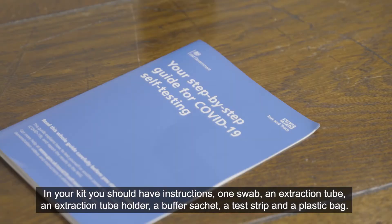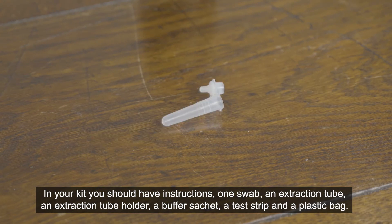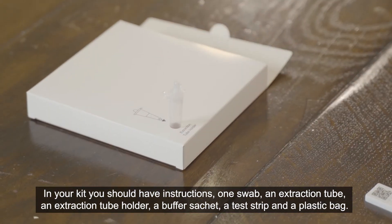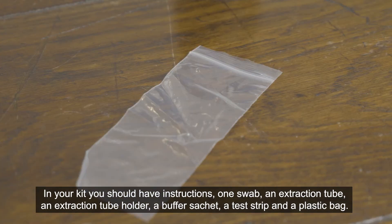In your kit, you should have instructions, one swab, an extraction tube, an extraction tube holder, a buffer sachet, a test strip and a plastic bag.